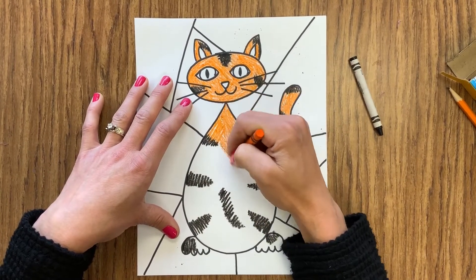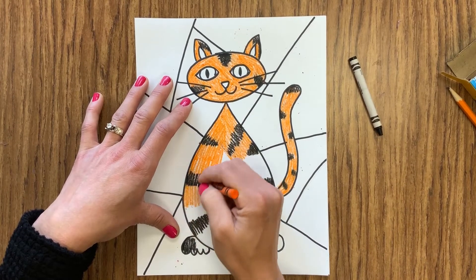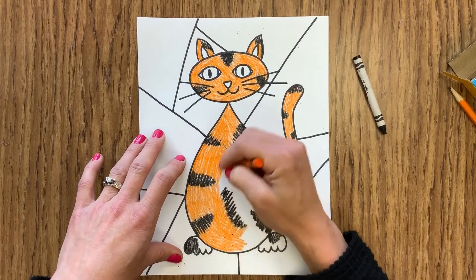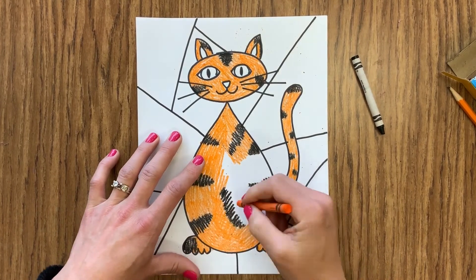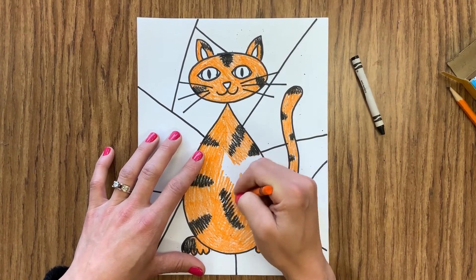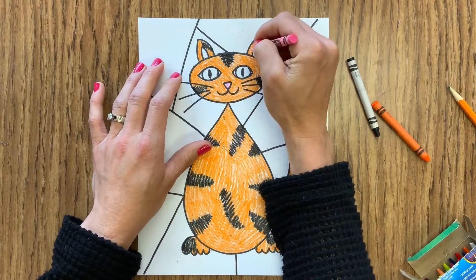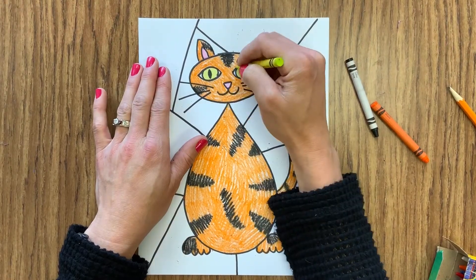At the beginning we talked about this being an abstract cat, which means it's a cat but it doesn't look realistic even though we can still tell what it is. So if you want a green zigzag striped cat, feel free — that will just be part of your abstract design. I'm choosing to do black stripes and then color my cat orange, so it will look a little like a tiger but it's meant to be an orange tabby cat. Then I'm going to color in the ears, nose, eyes, and get the whole cat colored in.